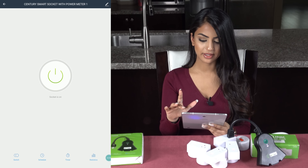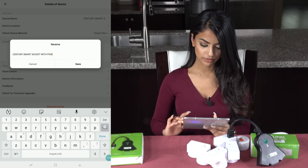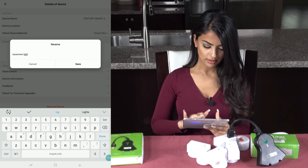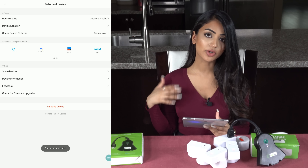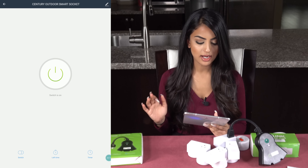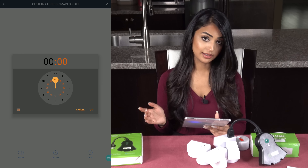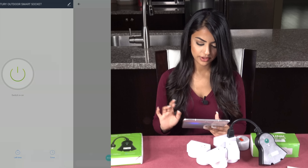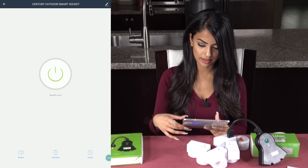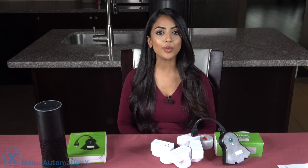I can press the pencil on the top right to edit my name. I'm going to go to device name and rename it to 'basement light,' and that way it's easier for Alexa or your Google Home to remember. Going into our outdoor smart socket, you can do the same stuff — turn it off and on, set a countdown timer, set a schedule which is great for your outdoor Christmas lights. You can have it turn on at a certain time and also edit the device name. You can also control them with your Echo or your Google Home.